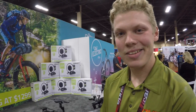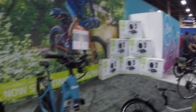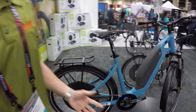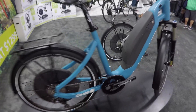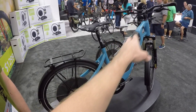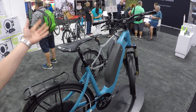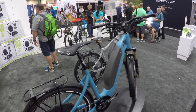New for 2018, we have this step-through model — it's available in four sizes. Yeah, I want to get the angle on this thing. Look at that, bottle cage bosses here — you know how I like that. And approachability is the idea — some people just don't have the flexibility to get over the full-size frame, so the step-through is a great option for those sorts of people.